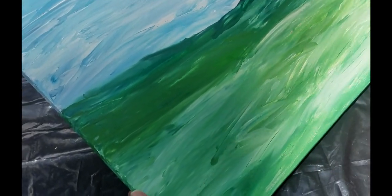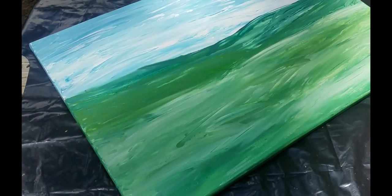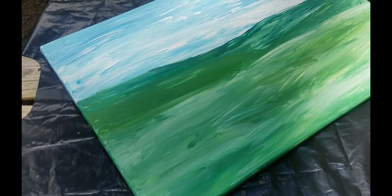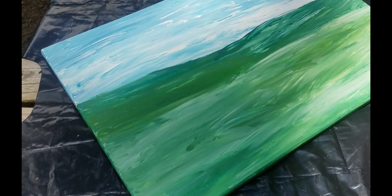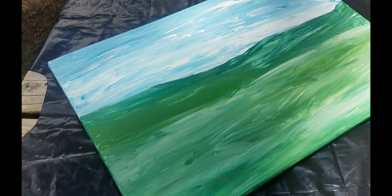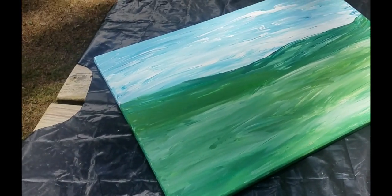Over here, if you don't like what's there, you can fix that also. Finger fluid art is very easy to fix and to mend. There's no need for you to become frustrated when things don't go the way you want.